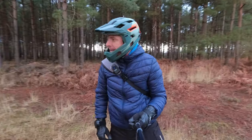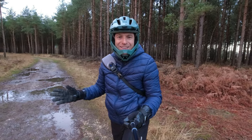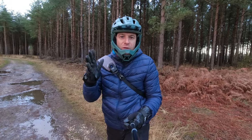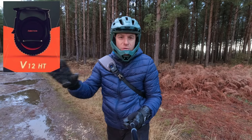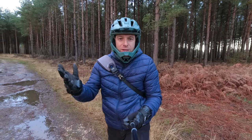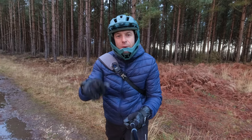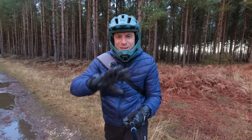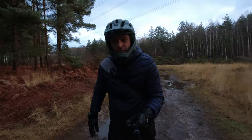In today's video I'm out for a quick little ride, just checking the forest, and as you can see it is muddy. I'm on the S18, and what I want to do today is talk about the news of the InMotion V12 High Torque. I know it's probably been covered millions of times, but there's quite a lot of information all over the place. I just want to talk about it because I think it's going to be a really nice wheel.